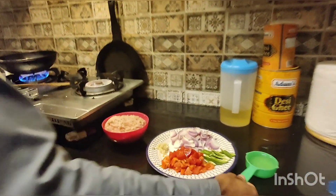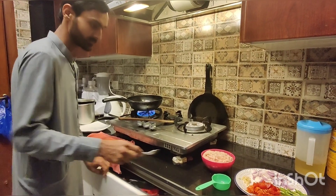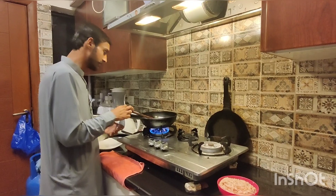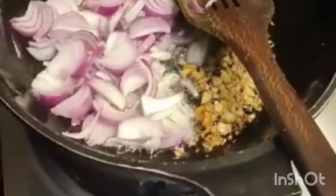Let's start with the oil. We have to heat the oil. We will add 2-3% of the oil and keep it so that it doesn't brown.